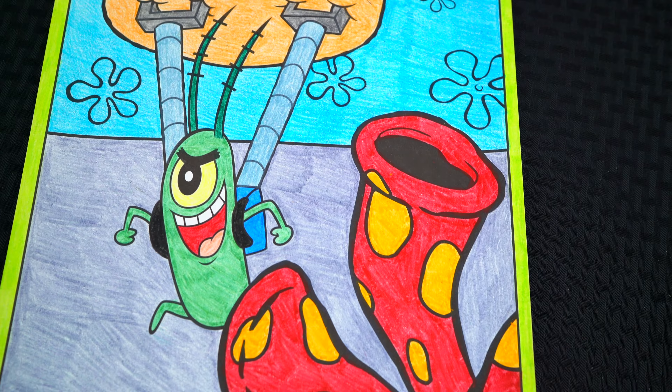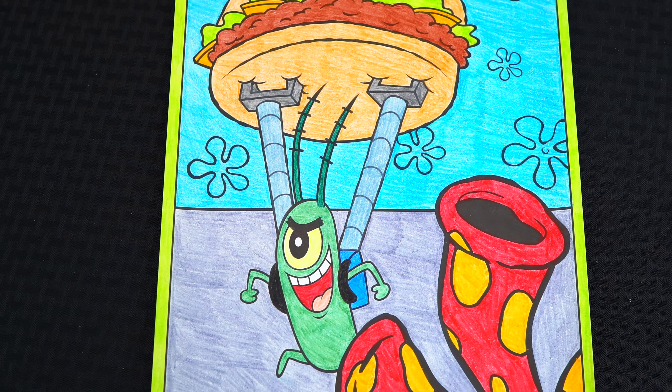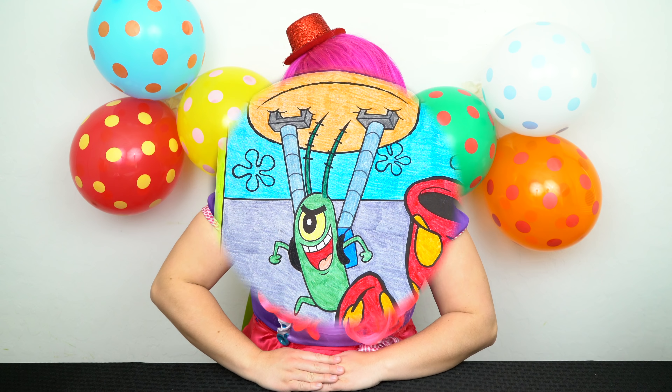I love all the fun colors under the sea, and Plankton is one evil villain! All right guys, thanks for watching — I'm Kimmy the Clown. Hope you had fun clowning around with me today. Hopefully Plankton doesn't get away with this Krabby Patty. Have a fun day and I'll see you tomorrow!